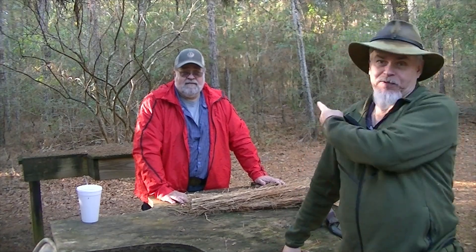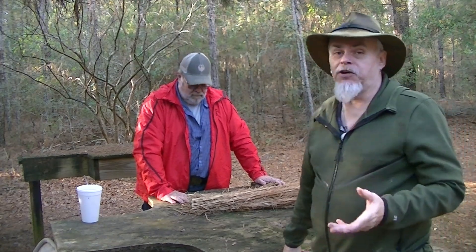Hi guys, it's Blackie and Bear. Today for the Silverwolves we're going to show you a quick winter project to put together. It's something you can teach the grandkids, something you can do to earn a little brownie points with the misses, and something you can do for yourself to make a piece of camp gear. What that is is a pot scrubber.